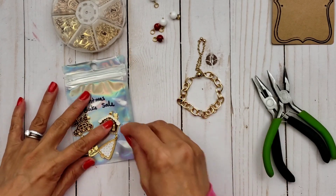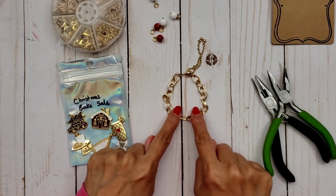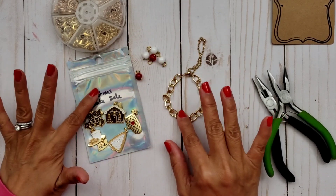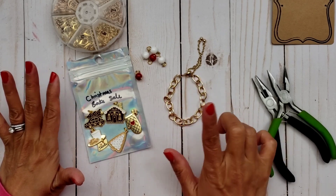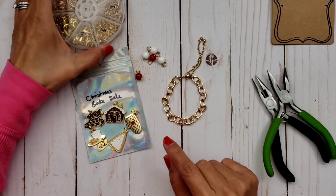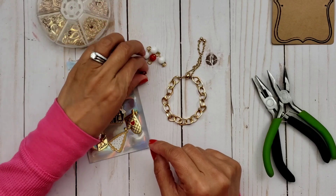What you want to do is start in the middle and then work your way out, because I only have this many charms and beads. I want to make sure that's enough to cover the whole bracelet. And then you'll need some jump rings — I'm going to use the ones I think are six millimeters, but they're these right here.